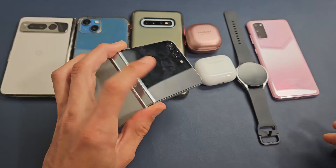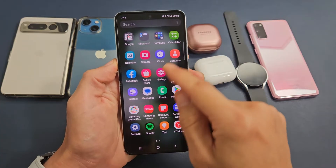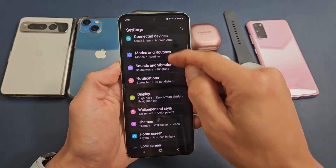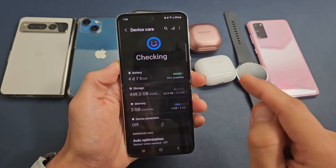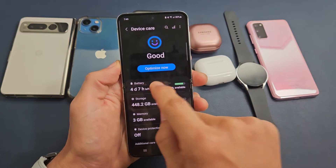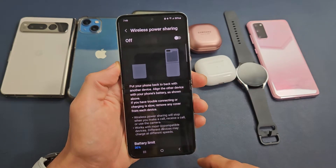The first thing is you need to turn the wireless power share charging on. So just go to your settings. From settings, you want to go down to battery and device care. Tap on that. Now you see right here it says battery — just tap on battery. Now scroll down until you see wireless power sharing, and let's tap on that right there.